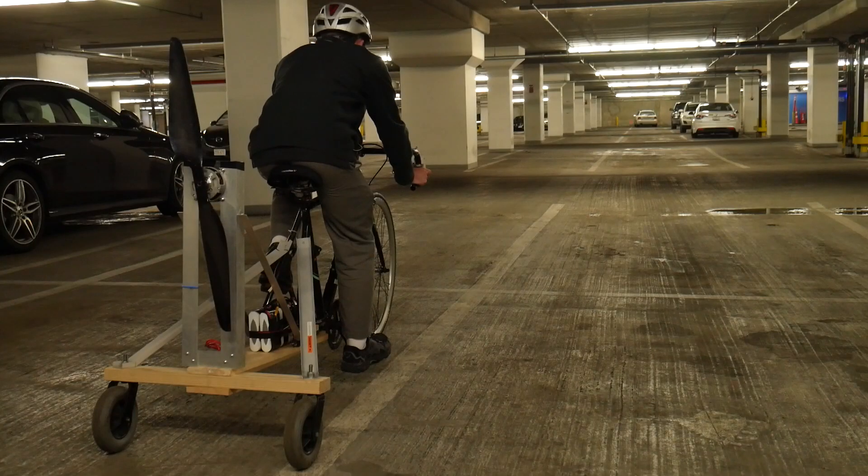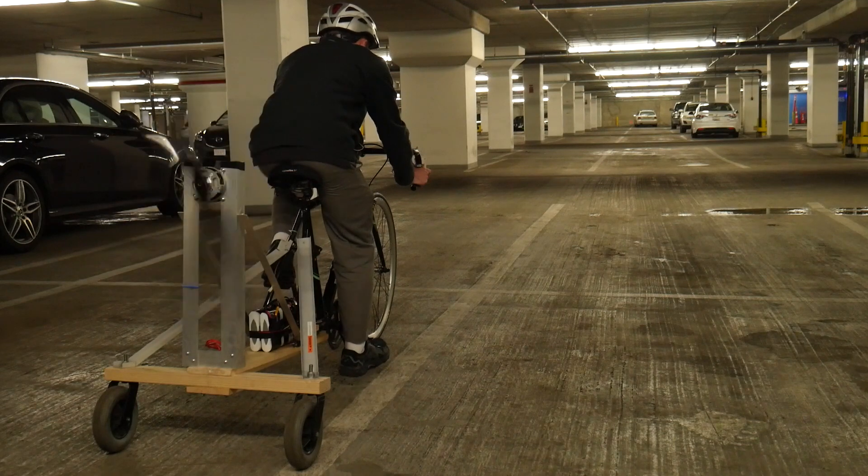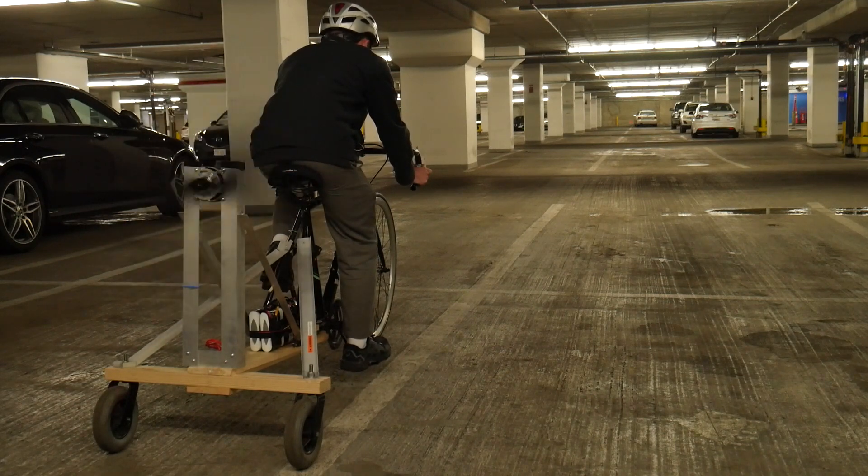What do you get when you combine a Harbor Freight chainsaw motor with a carbon fiber propeller and a broken bike frame? Well, this crazy contraption.